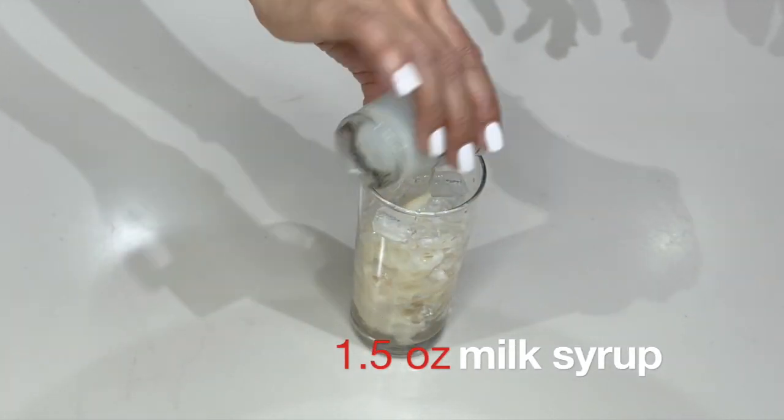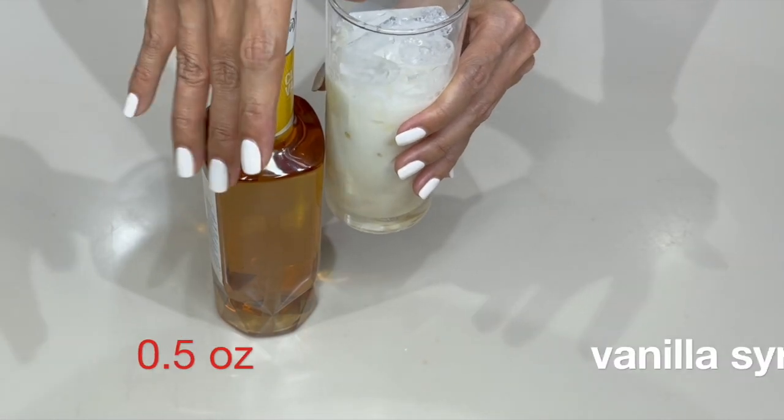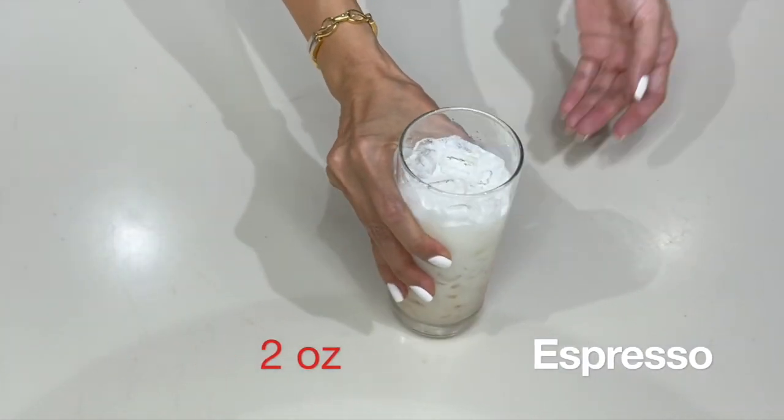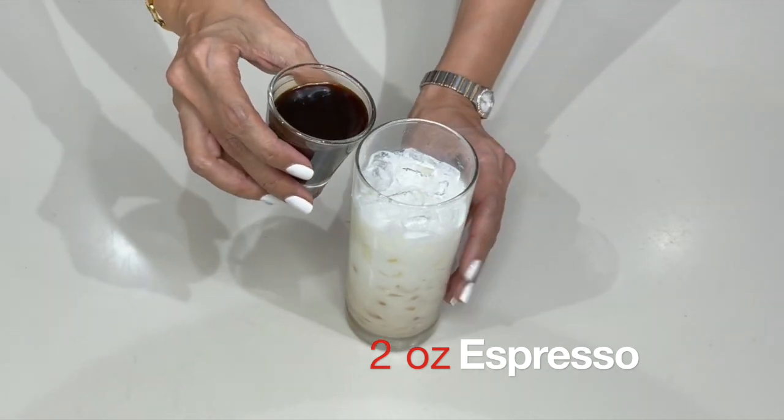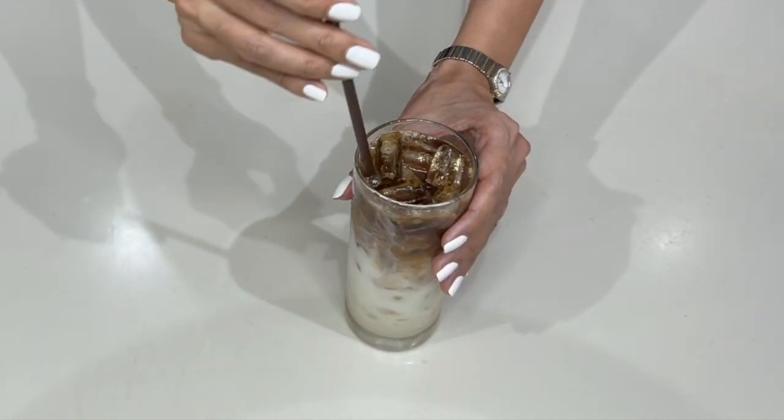Next drink: iced vanilla latte. For this one, use 1.5 ounces of milk syrup, two ounces of fresh milk, and half an ounce of vanilla syrup — shake it a little. Then add two ounces of espresso on top, and there is your vanilla latte.